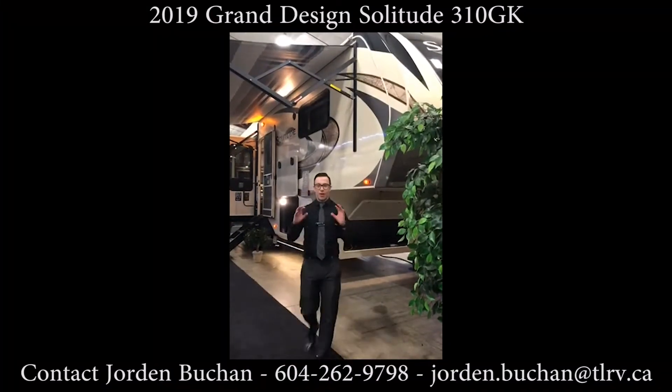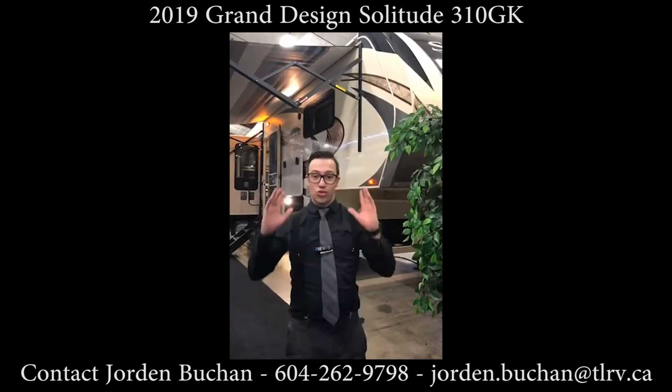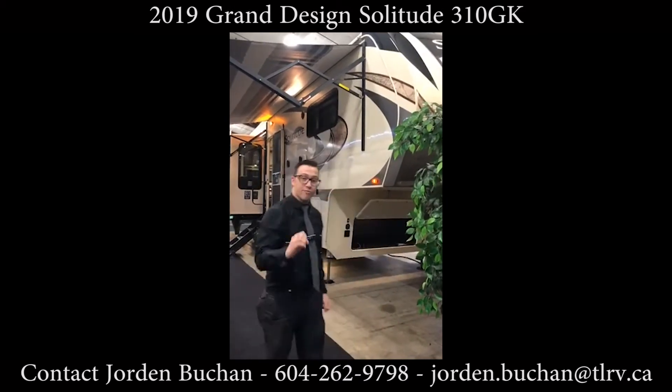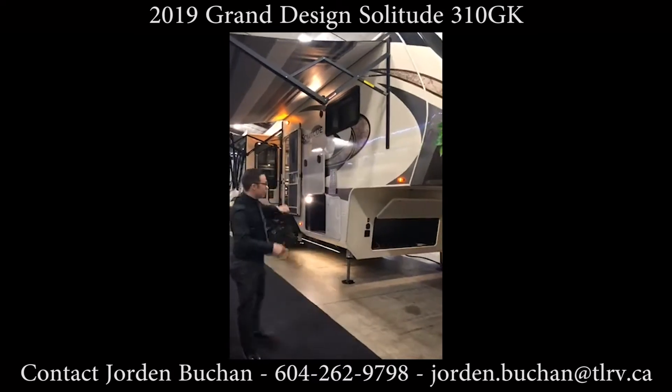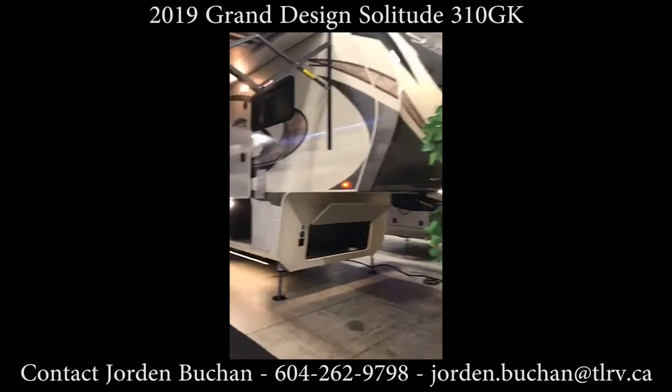Hey everyone, Jordan Bucking here from Traveland RV. We are here on the last day at the Tradex RV show. I'm here to show you the Grand Design Solitude 310 GK.